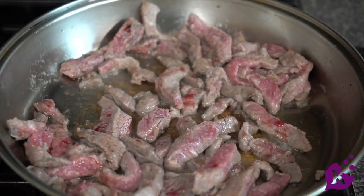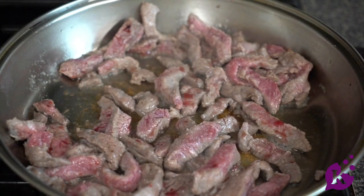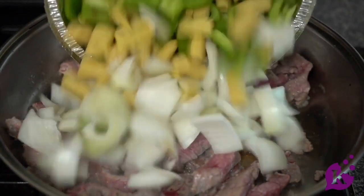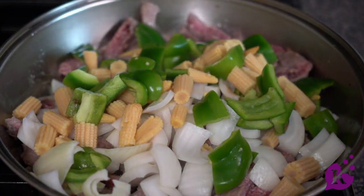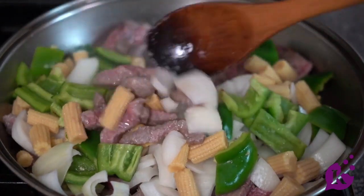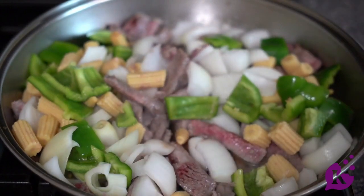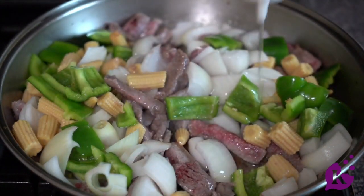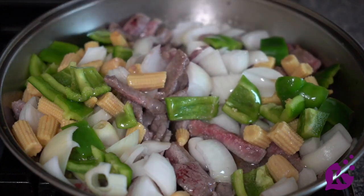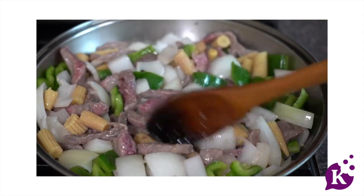Now that our meat is mostly cooked through, we are going to add vegetables of our choice. I like to add some onions, some green pepper, and some baby corn. After adding all the vegetables you like, mix it up and add about another tablespoon of oil.